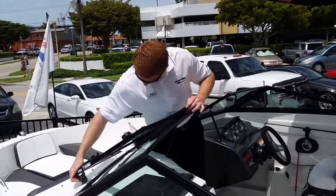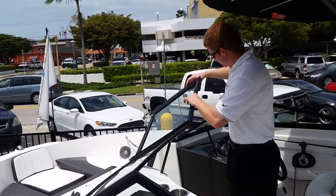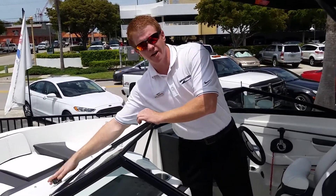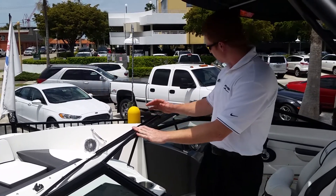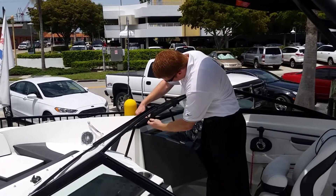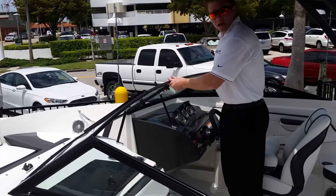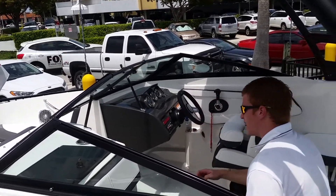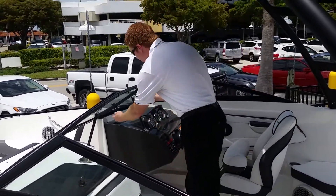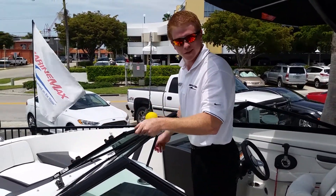Sea Ray has a little visor shield — a windbreaker. I've unclipped it over here, so if you wanted to have it open while you're on plane and driving, you can — it won't go anywhere. You can move these little gadgets and it will stay in position. So if you want to get protected from the wind, just stand right behind here, then close it back and it will just click right in and stay there.